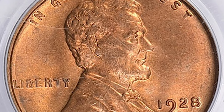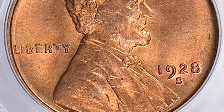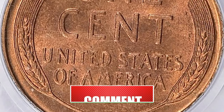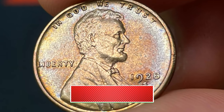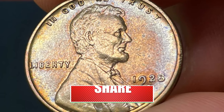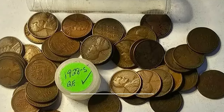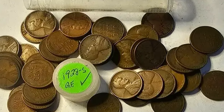Whether you're a seasoned collector or a newcomer to the world of numismatics, the 1928-S Lincoln cent offers a captivating journey through time. Stay curious, keep exploring, and happy collecting! Don't forget to like, share, and subscribe for more fascinating insights into the world of coins and currency.